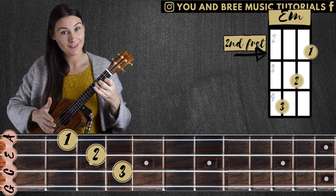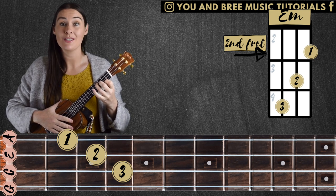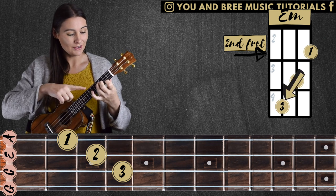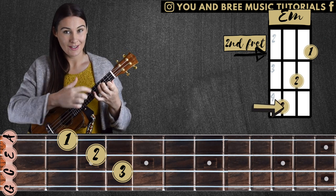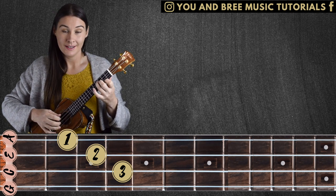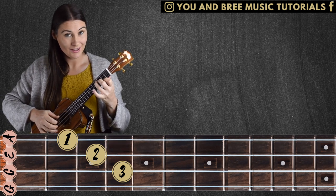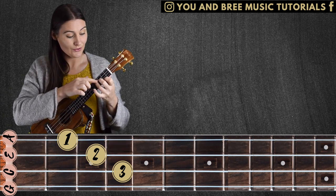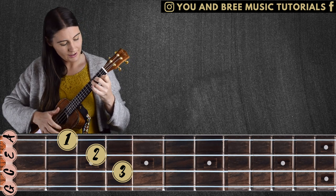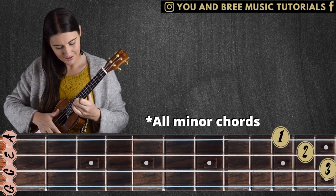E minor. Now I know a lot of people aren't a fan of E minor, but this is a great exercise to get used to it. I like to think of E minor in steps — a diagonal line, up and across one each time. In E minor, it's our third finger that's playing the note E, so I'll be leading with my third finger. Right now I'm in fourth fret with E — E, F, G, A, B, C.